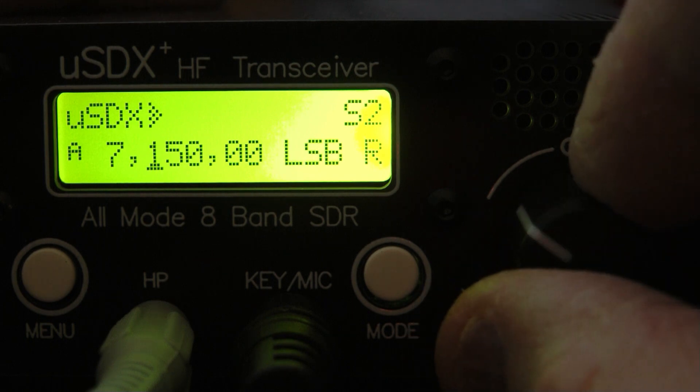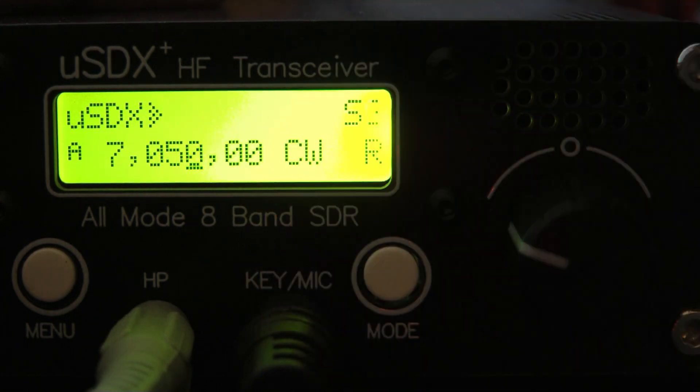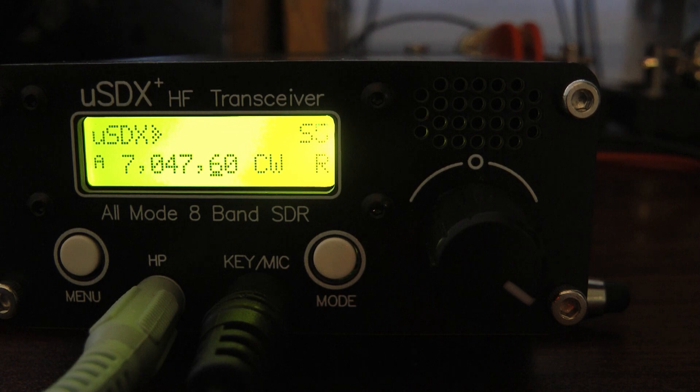We'll change modes and go back to the antenna. Here's the little radio on CW. This is not a real strong signal, but as you can hear it's not that bad sounding. The receiver works okay.